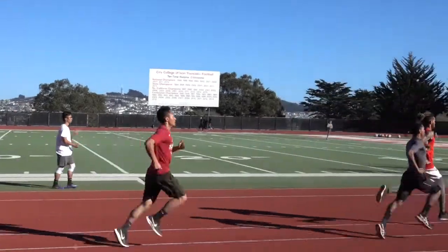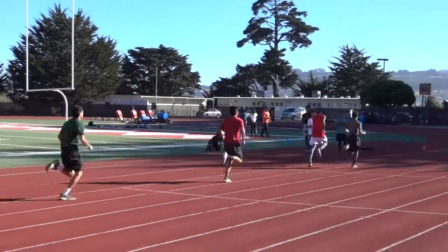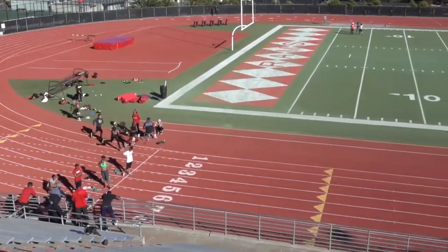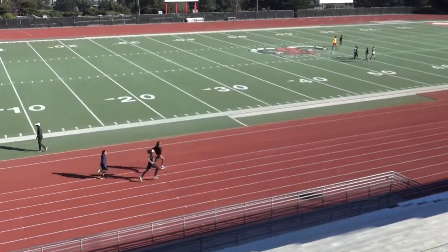The 10 to 12 200s that we do at track will definitely get you into shape to where you can run the whole 90 minutes. It may not look like it, but at this point of the workout I was absolutely dying and I still had two more to go.